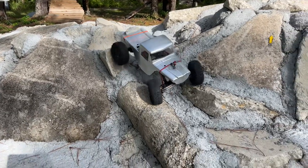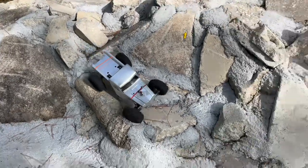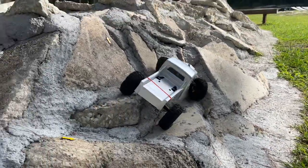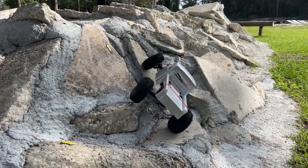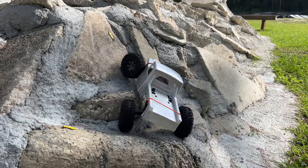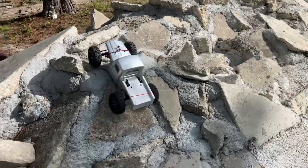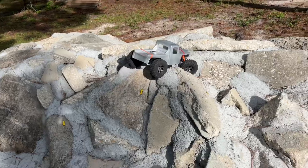This is a tough one — maybe all that extra width will actually be a good thing here. I don't even have the wheels that narrow it up on. I'd be surprised if I can get this, but that extra width might just do it. Look at that! I have not climbed this straight in over a month with any of my vehicles — that was impressive.